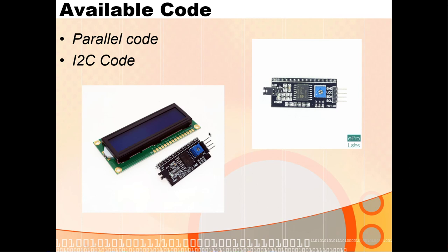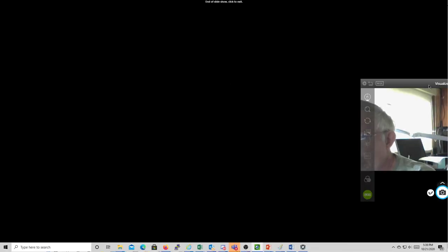Be careful not to hook the display up backwards — swapping ground and VCC will burn it out. You can mix SDA and SCL without a problem, but ground and power must be correct. I think that covers most of what I wanted to go over today. I'll come back and do a more complete demo showing what it looks like when you turn it on, set the cursor to underline or blinking, switch from command mode to data mode, and write ASCII characters. Talk to you later.